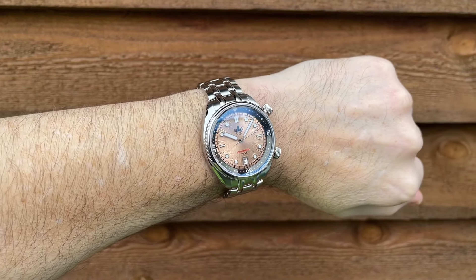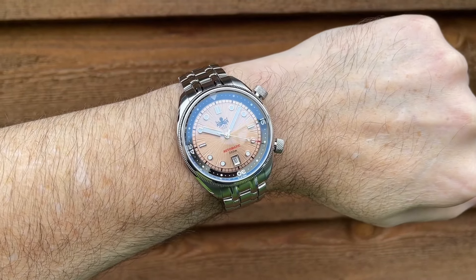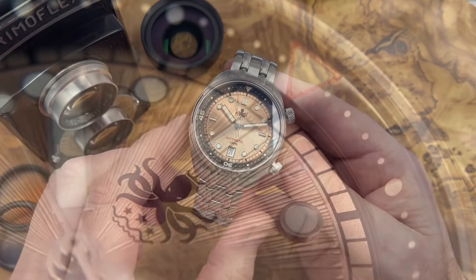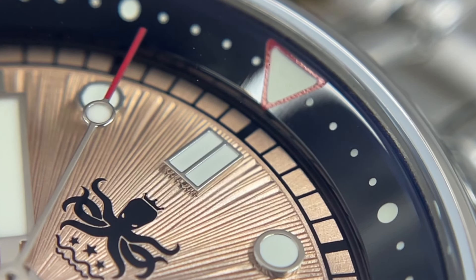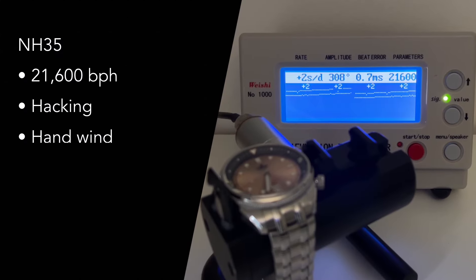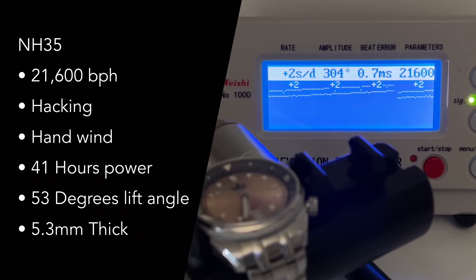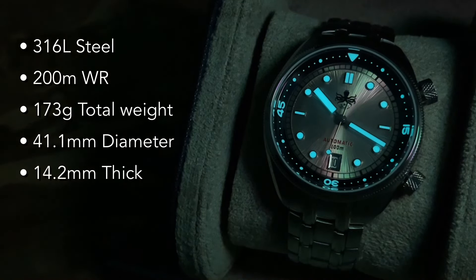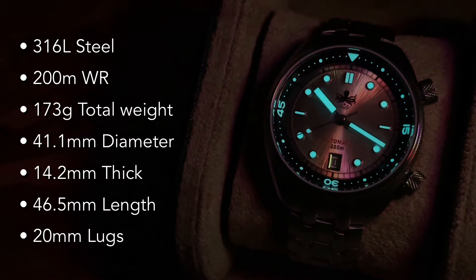I've featured a number of Eagle Ray divers on the channel before and it's one of my favorite Phoebus dive watches. It's a 200-meter diver — not small or lightweight, but their 300-meter divers tend to be a little thicker, chunkier, and heavier, so this is the size and weight I prefer. It's a compressor style diver with an internal rotating bezel adjusted using the screw-down crown at two o'clock, and a crown at four o'clock adjusting the NH35 movement — automatic, beating at 21,600 beats per hour, hacks and hand winds. The NH35 makes this one of their more affordable watches in the lineup.